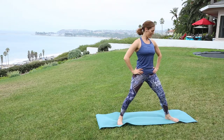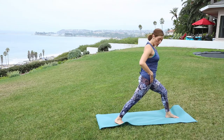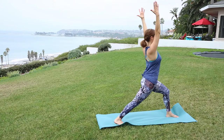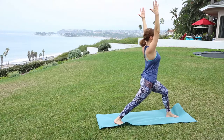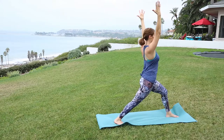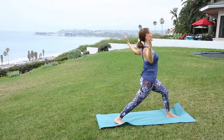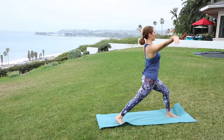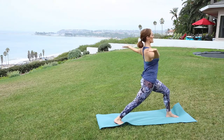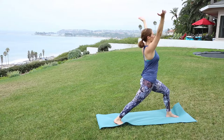Let's do that same thing on the other side. Turn to the other side, come to that warrior one shape — back heel is flat, hips square, and lengthen. Really extend through the rib cage, soft through the shoulders. Then lift onto the back heel. Exhale, open the elbows, lift that heart, and breathe. Inhale, reach. Exhale, receive. One more time. Inhale and exhale. Pause in neutral.